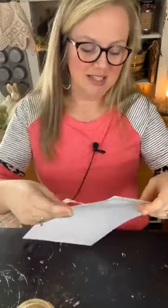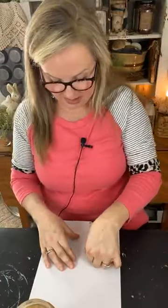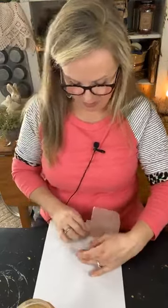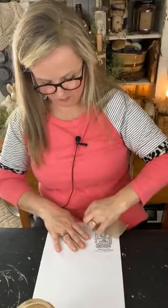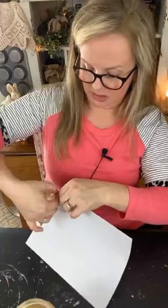I've never printed on teabags before. You can print on tissue paper and fabric, so I thought, let's try printing on teabags. What I've done is taped a teabag down to a sheet of paper. This is a teabag taped down — let me pull this off so you can get a better idea of how I've done this.